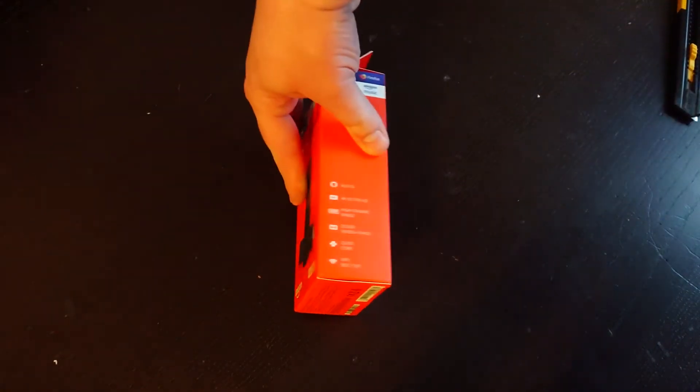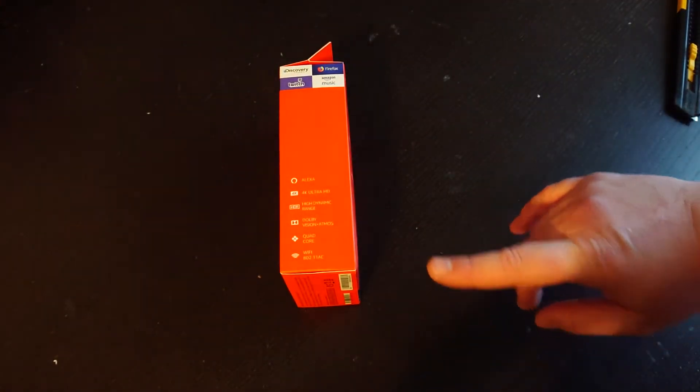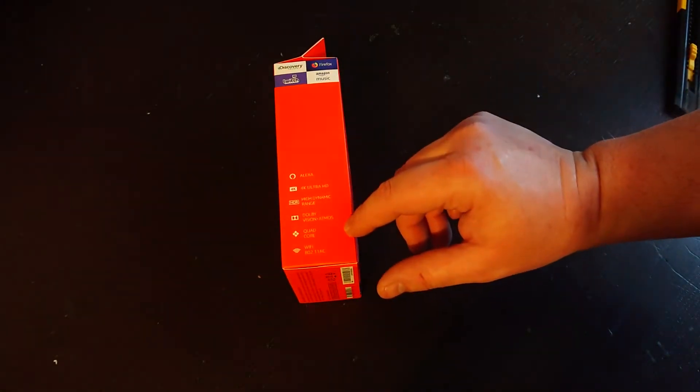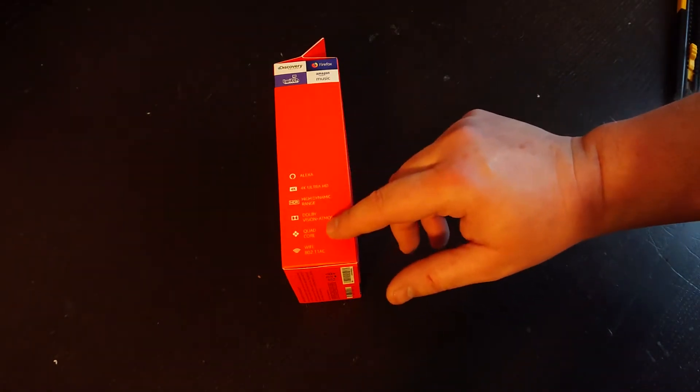It's a 4K, it comes built in with Alexa and it comes with a remote control. 4K Ultra HD, High Dynamic Range HDR, Dolby Vision Atmos — that actually doesn't mean anything to me, I'll have to look that up.